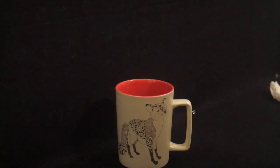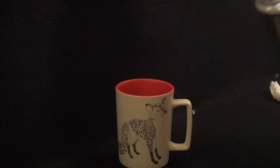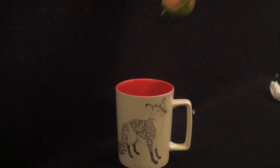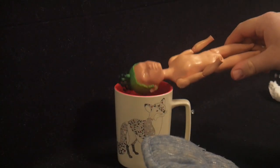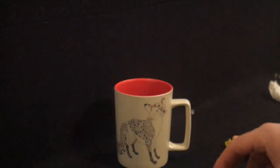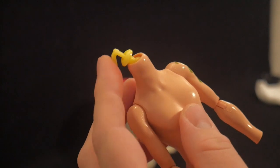Now we get to have a little bit of spa time. Fill up a cup with boiling water and dunk him in. Don't worry, they don't feel any pain — or at least I hope they don't. Once the vinyl is nice and soft, we're going to pop his head off. The neck peg is actually missing a piece, but that's fine because I cut off this part anyway.